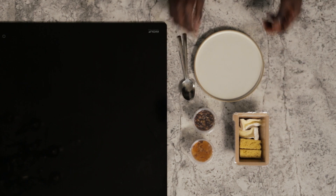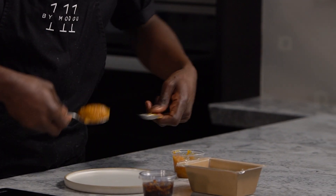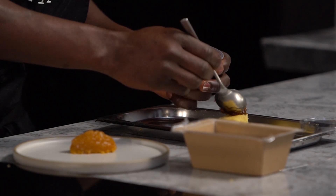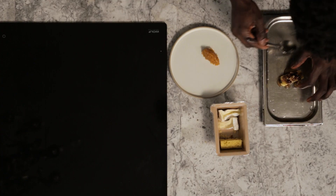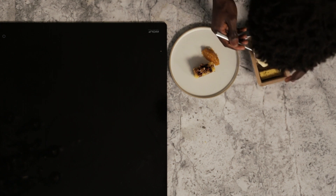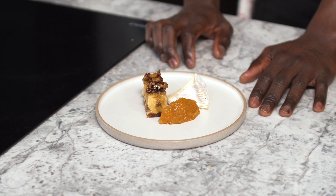There's your cheese course before the dessert, which is a selection of cheese, raisin cake, walnut and honey syrup, and apricot chutney. Remove the cheese from the fridge 10 to 15 minutes before serving. Place the apricots onto the plate, drizzle the cake with the walnut and honey syrup, then place the cake onto the plate and press the cheese on the other side. There's the cheese dish — selection of cheese, apricot chutney, raisin cake, and walnut and honey syrup.